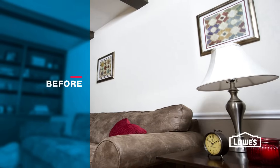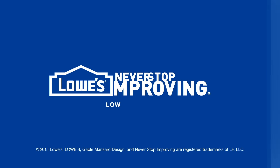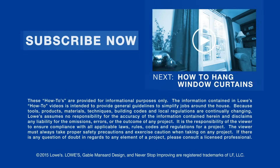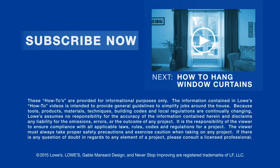Now your blank walls can have a bit more personality. Want more great ideas and how-tos? Go to lowes.com/how-to or just click to subscribe. Next, add more decor to your home with new curtains.